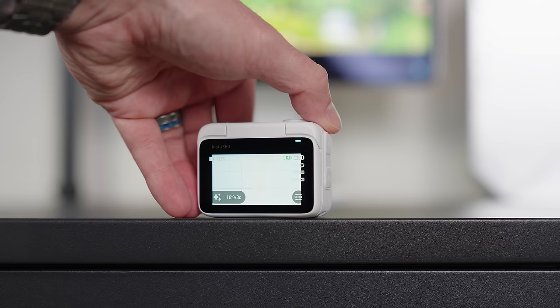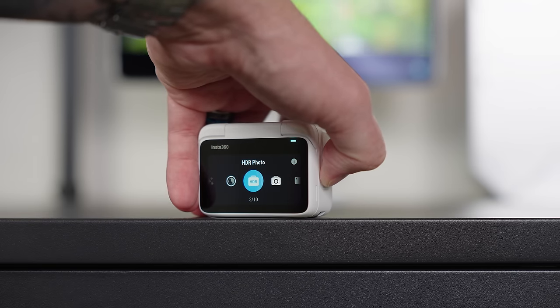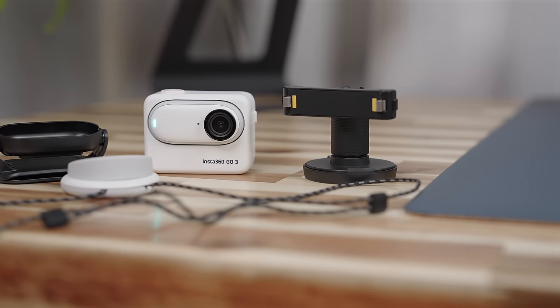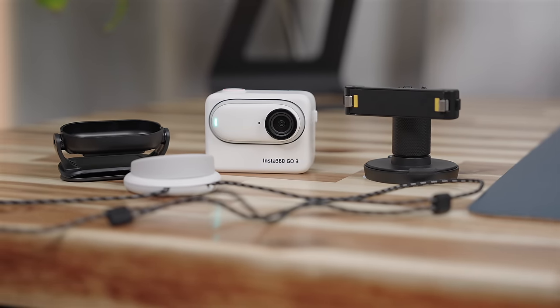With the flip-up touchscreen you can switch between different modes, browse recorded clips and photos, and tweak settings. The microphone quality on the action pod is quite good — you're hearing it right now even with background noise like traffic, a crying baby, and a fountain. There's also a quick shortcut button on the action pod to switch between modes. You can also use the same accessories for the GO 3 on the action pod, giving you a lot of mounting versatility.